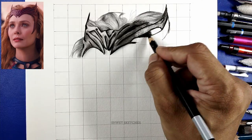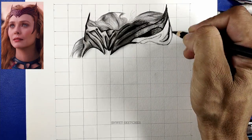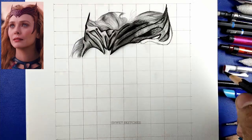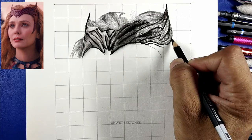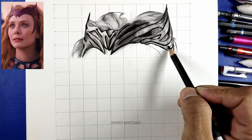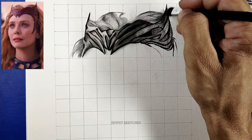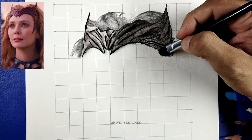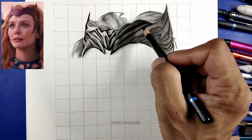Using the hard charcoal pencil, first make outlines and shade the parts that are a little darker on the right-hand side. Look at the reference image — the right-hand side is lighter and left is darker. Some parts on the right are slightly darker, so use your hard charcoal pencil and shade those. Some parts are white, so leave those; for grayish parts, use your hard charcoal pencil and shade them.